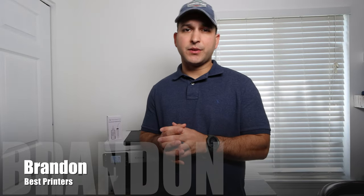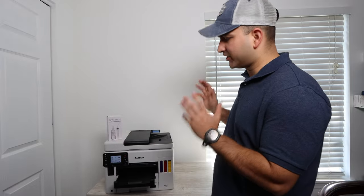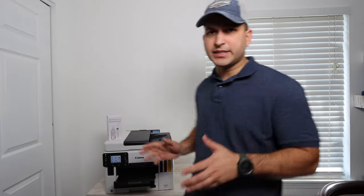If you were looking for a repair video on the Canon Maxify GX7021, then stay tuned because today that's what we're going to be doing. Brandon here with another printer repair video and today we've got the Canon Maxify GX7021.